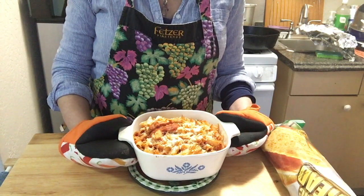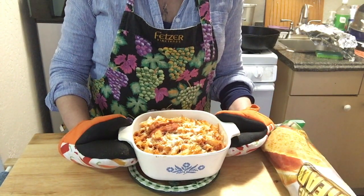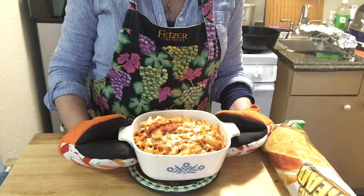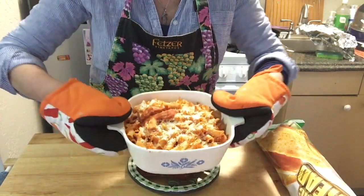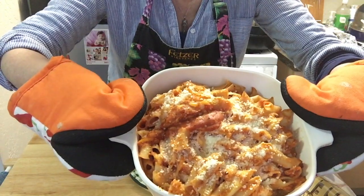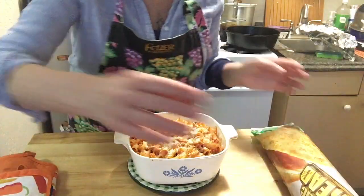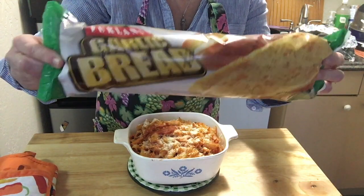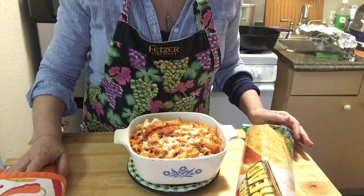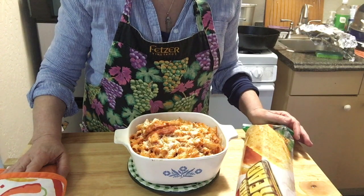After about 30 to 35 minutes in the oven covered with foil, and then maybe three to five minutes uncovered, here is the final product. It looks and it smells amazing, along with some Dollar Tree garlic bread. It's going to be a nice evening meal for the winter. I hope you enjoyed this video and that you found it useful. Thank you for watching — there it is!